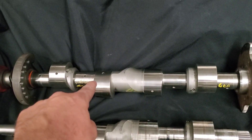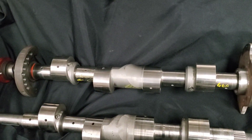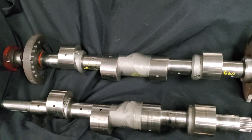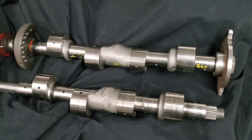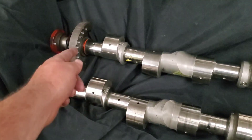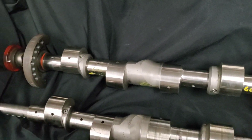This particular 26B shaft could be used in a cast iron based block or in a billet based block — it's really up to the end user at that point. And you can see because these were originally 13B based counterweights, they had to be modified substantially. A lot of weight was removed from both of those counterweights.